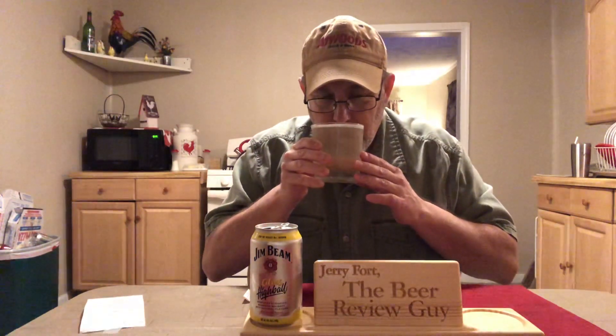All right, let's see what we got on that aroma. It has a nice citrus aroma, kind of like a mix between an orange, maybe a little lemon-lime, might be a little coconut in there too.